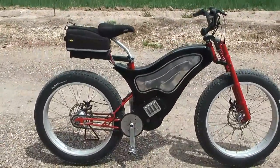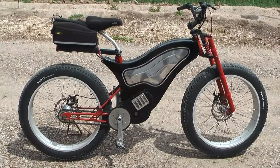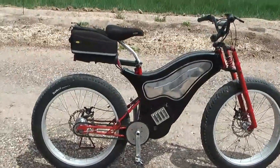Well, the electric fat bike is finally finished. I mentioned in the previous video that I would update the channel when I did to get it finished, and so here I am.